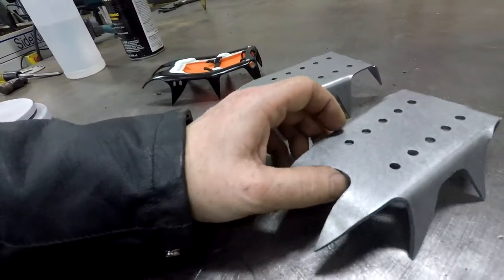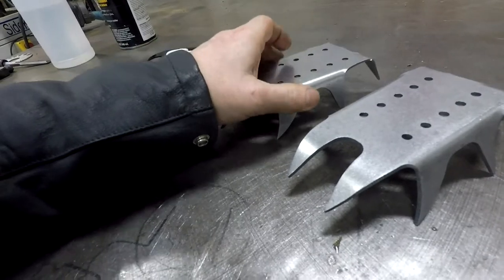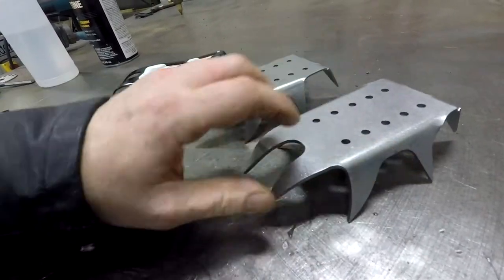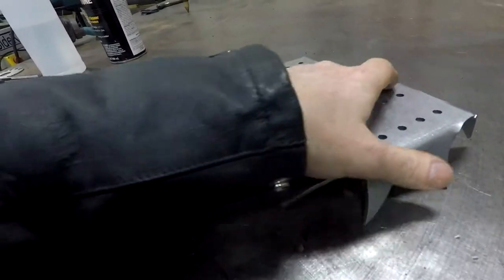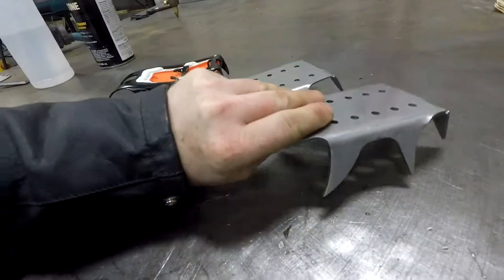I made it both in 14 gauge and 1 and 1/8 inch. This comes in at 6.65 ounces, this comes in at 10 ounces. This one is quite a bit heavier — you could press it to feel the difference — but it's going to be a lot stronger.